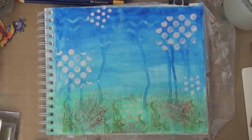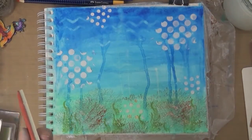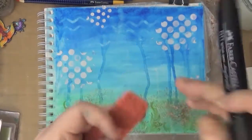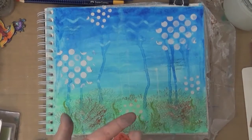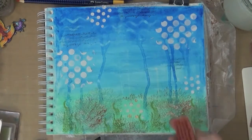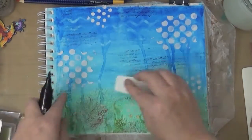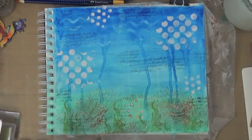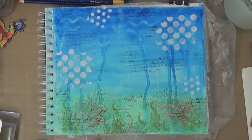And now I have this text stamp. I'm using the Stamper's Big Brush Pens, this is 199 black. These are fantastic — they have large brushes, they're excellent to stamp on, and they have India inks in them so they are permanent once they are dried. They stamp beautifully. So I'm just putting some text here and there.